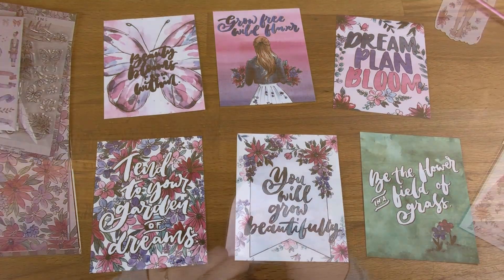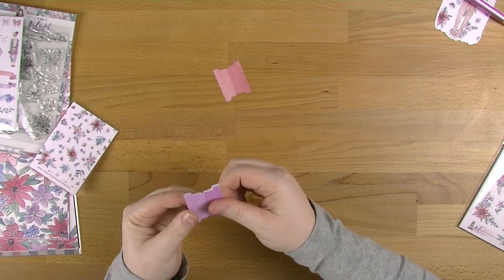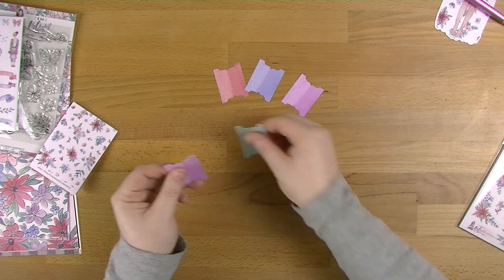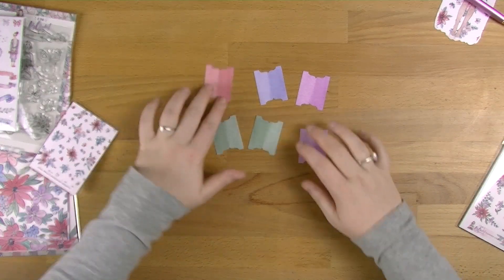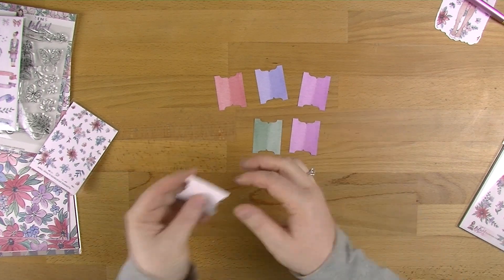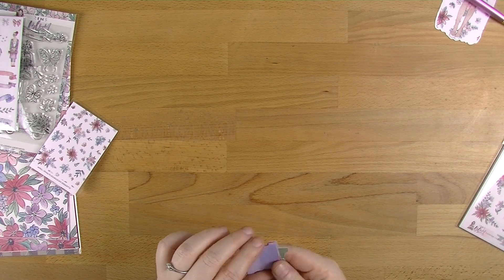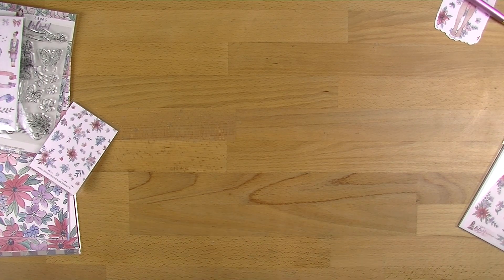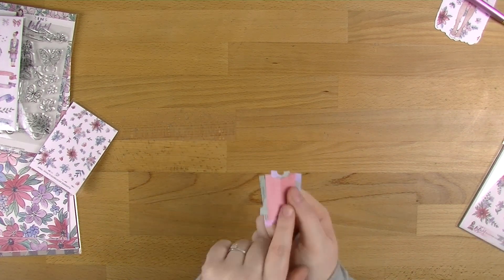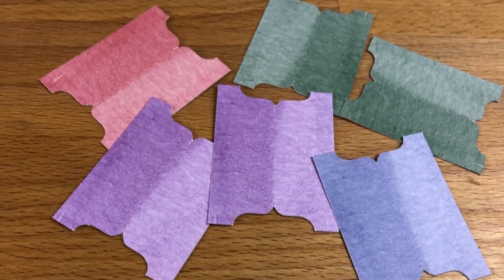The next thing we've got are our little tabs. This is something we've retained — there was talk they might change but thankfully they've stayed the same. So we have six of these: two purples, two greens, a pink and a blue. You guys know I love these — I know I don't always use them for tabs, but you can actually use these for different things. There's something we can use these for at the end which is going to be really exciting.